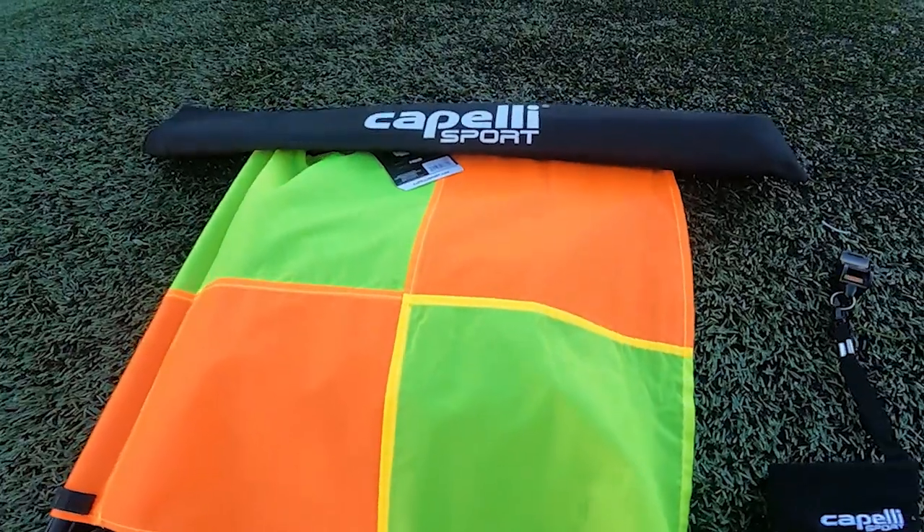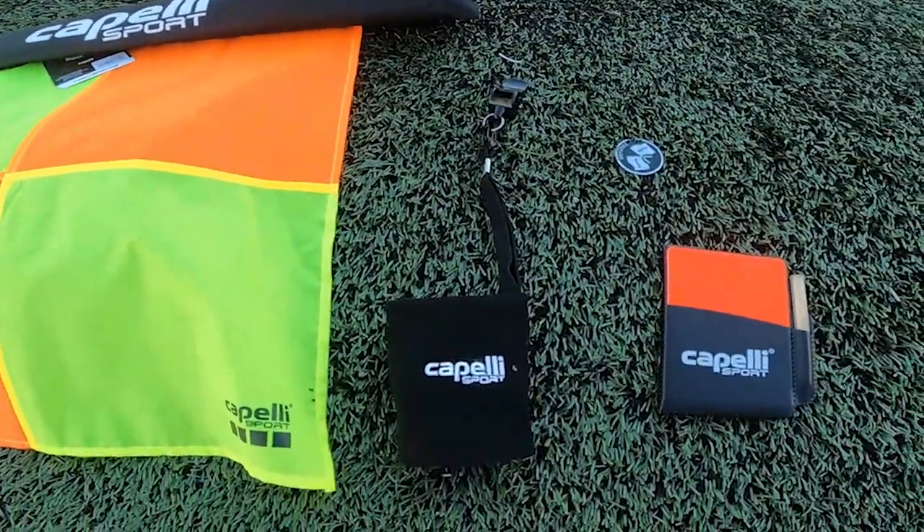They've given us 10 new referee sets and a match day shirt to give away, so wait till the end of the review to find out how you can enter this competition. The kit contains all the new bits and pieces that a new referee might need when starting their journey to the Premier League — flags, a coin, a whistle, a sweatband lanyard, as well as cards. So let's have a look.